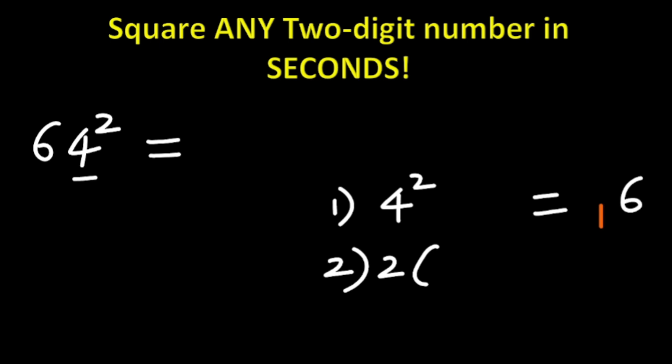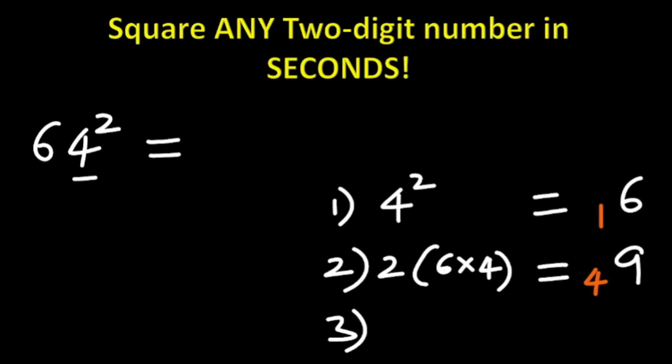Step two: we do two times the product of the two digits. The two digits are 6 and 4. We do 2 × 6 × 4. Six times four is 24, and 24 times 2 is 48. Then 48 added to the carried 1 gives 49. You write the first digit here and carry the next digit, which is 4.